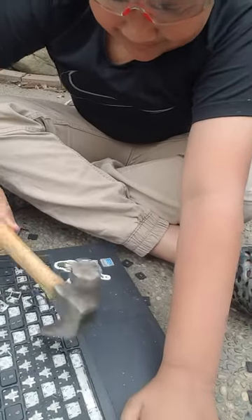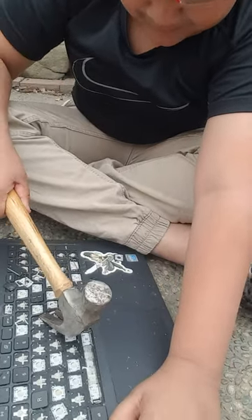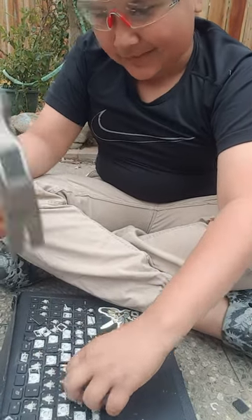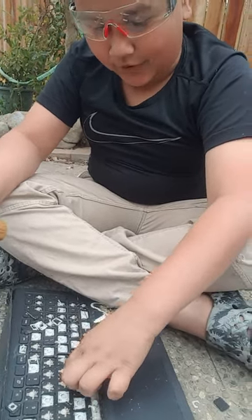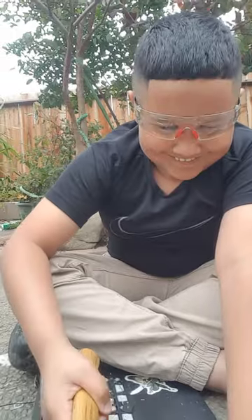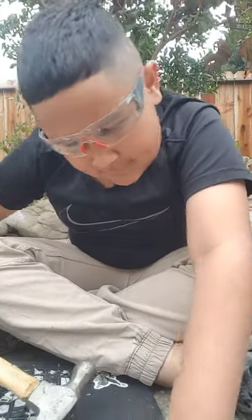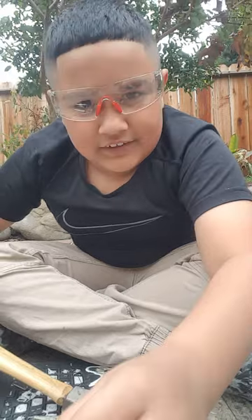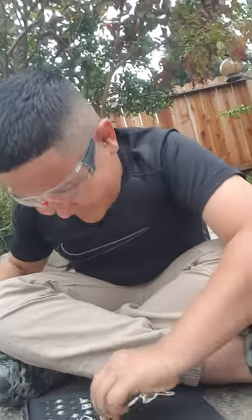I don't know why I even came up with this idea to break my old laptop in the first place. This one was like — the entire screen was just falling off, so you can't really just put it on a yard sale. What if I take the entire frame off? I've already made pretty big progress, might as well just do it.